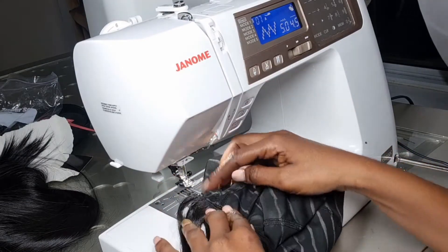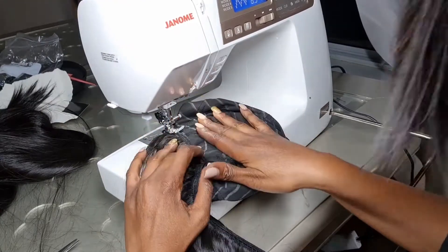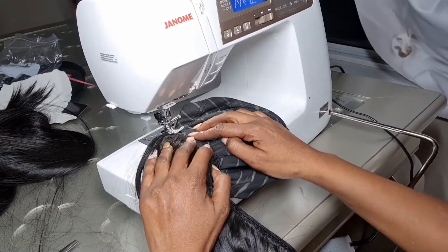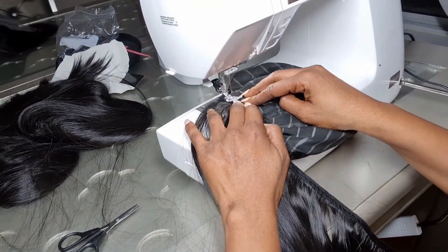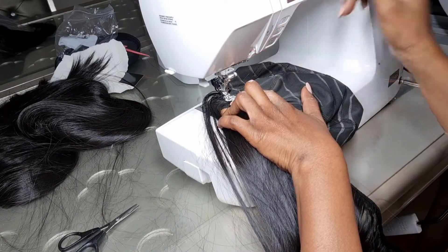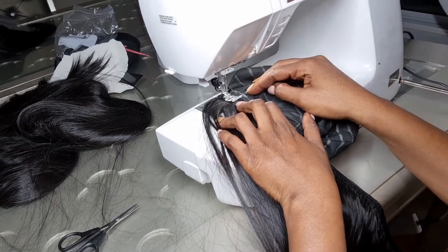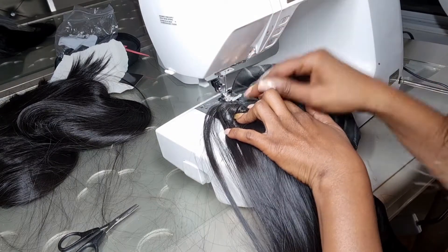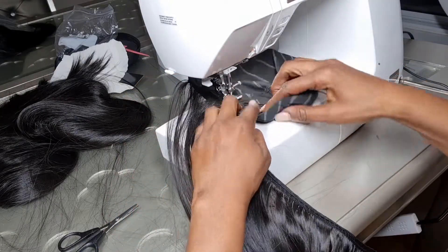To start sewing your tracks onto your wig, the key is not to stretch your cap — do not stretch your cap. If you do, it's going to be lumpy and bumpy, and we don't want that, especially when working with straight hair. You're going to start sewing on the first guideline, back stitch, and use your finger to hold the cap in place while you start sewing.